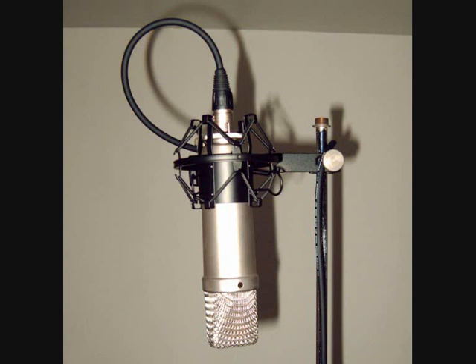These mics have a cardioid polar pattern, a large capsule, and a frequency response of 20 Hz to 20 kHz. It's a very well-made microphone from Rode, who do make good mics. I'd recommend these for most applications. Like all condenser microphones of this type, it requires 48-volt phantom power. It's also a very, very quiet mic.